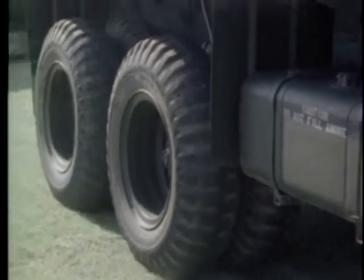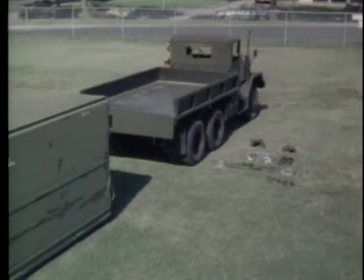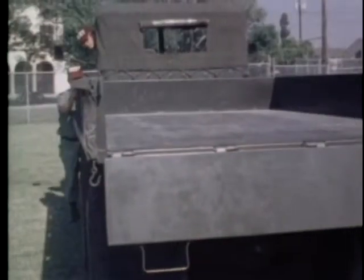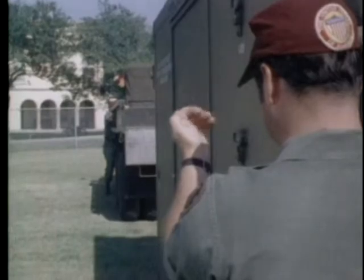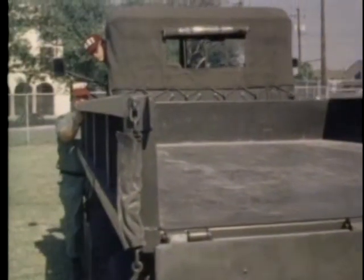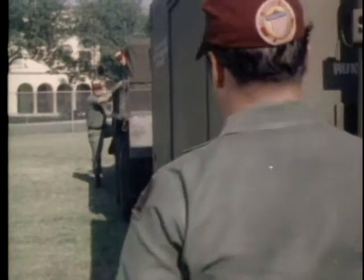A five-man team consisting of a non-commissioned officer and four team members can efficiently load the ward container in a relatively short time. Align the truck with the container. One team member stands at the rear of the container and guides the truck into position as the non-commissioned officer in charge directs the driver, who remains at the controls during the entire loading procedure.